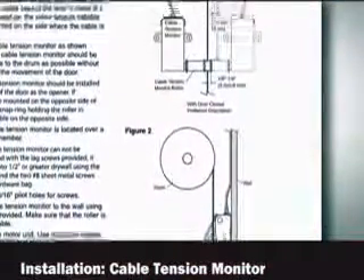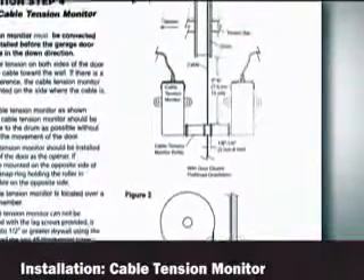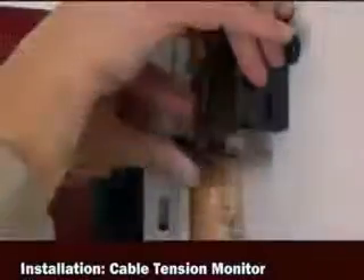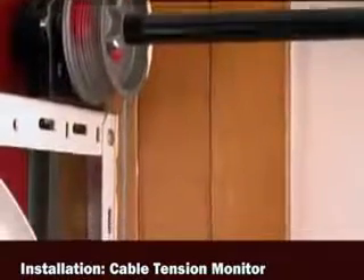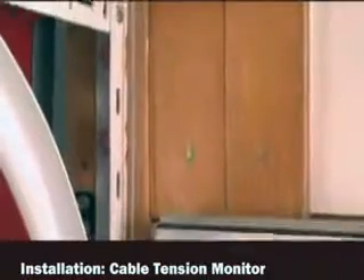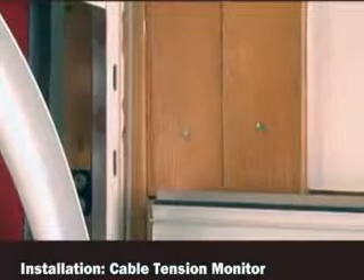Examine the diagrams in the manual to determine if your garage needs additional preparation. For example, this installation required the mounting surface to be built out, so the cable tension monitor would allow the door to close properly.